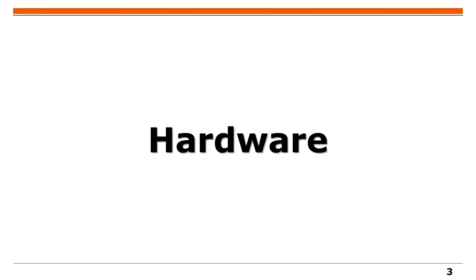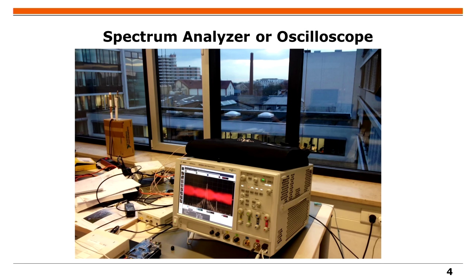For a long time the only way to do such things was very expensive hardware like spectrum analyzers or oscilloscopes. The problem is that private people cannot afford this and you have to go to a university or big lab.